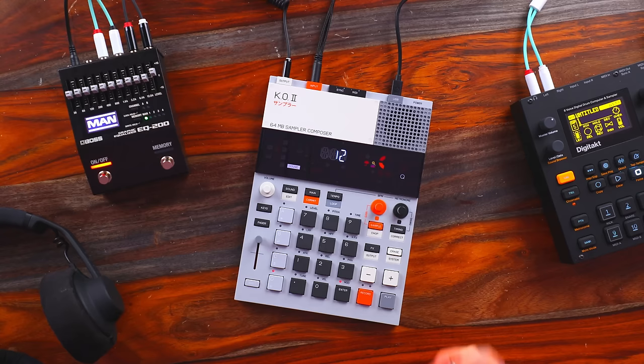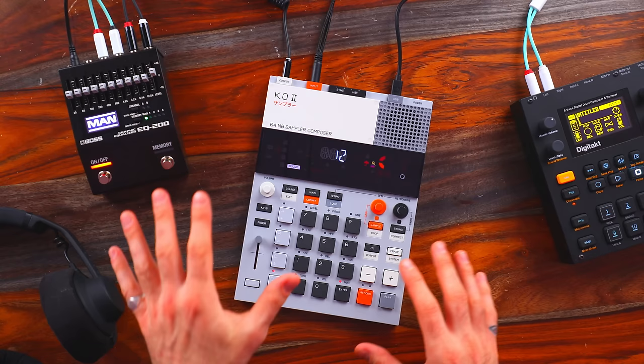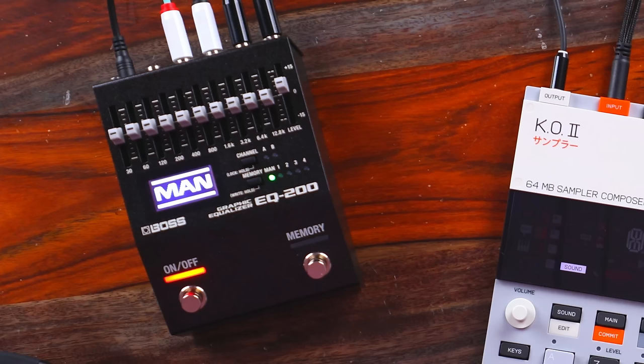So in terms of the approach for this video, we'll be using one shots to create a full-on groove. I've got the DigiTact off here to the side. We're going to be doing some sampling into the EP-133 and layering that over the one-shot groove that I put together, just to come up with something a little bit more interesting. And finally, off to the side, I have this EQ pedal, the Boss EQ-200.